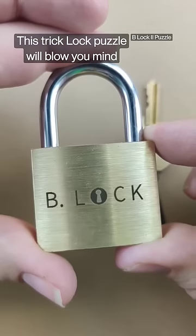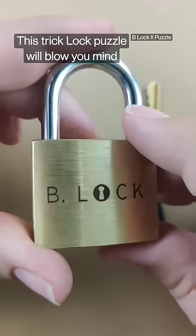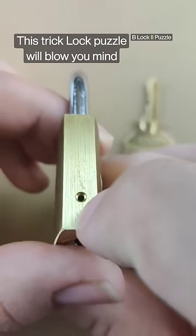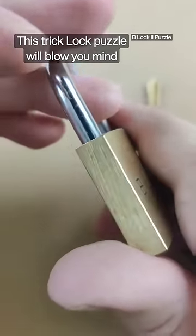This cool trick lock puzzle will blow your mind. It looks to be like a simple lock, but as you look at the puzzle a little bit further, you can see that other than this little spot, nothing looks different than just a normal padlock.